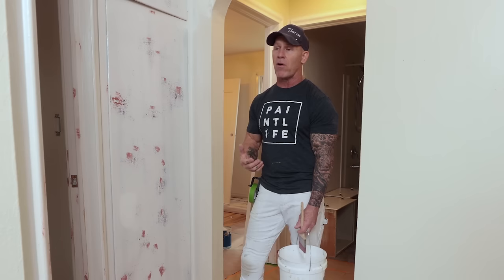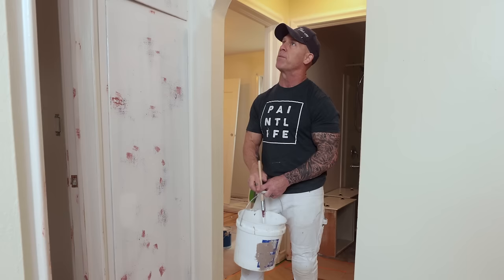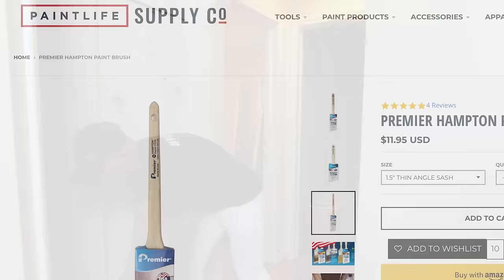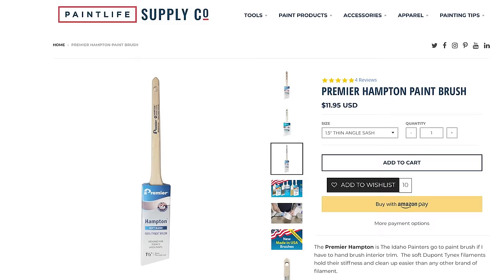We can't get rid of all of them because it's just going to be out of the customer's budget, but we're getting rid of the bulk of them and then we'll begin hand brushing and rolling. I also forgot to sand one door jamb — I'm going to hit that before I start. Last sanding, I just missed it.